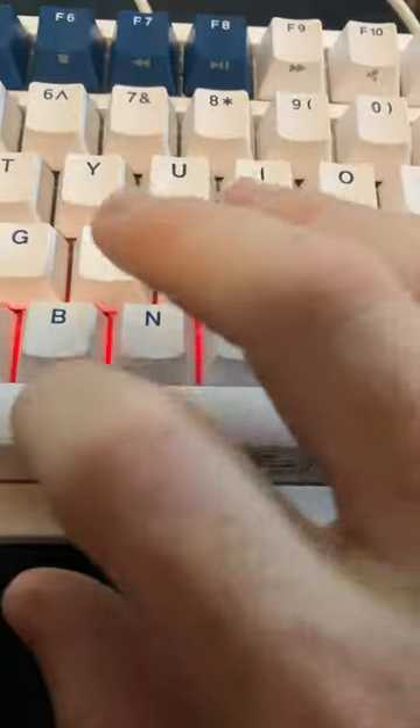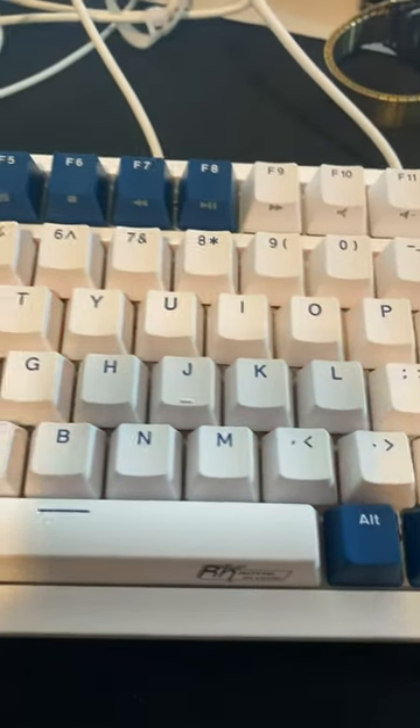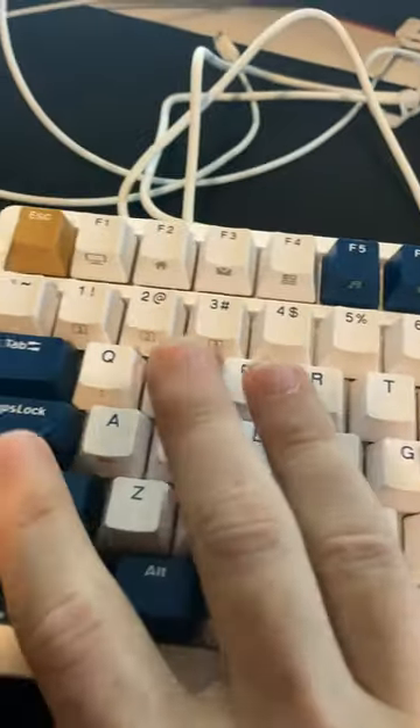These are brown switches, so you have that nice key sound. This is my go-to keyboard.